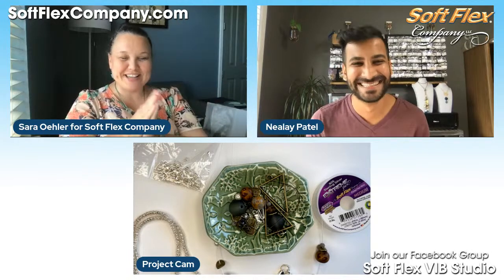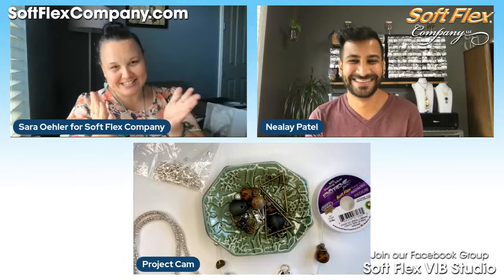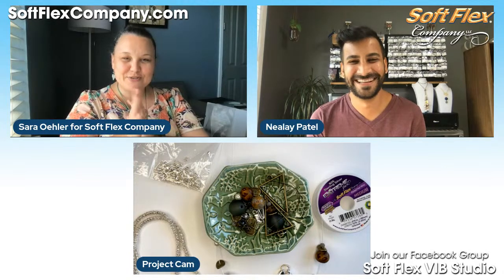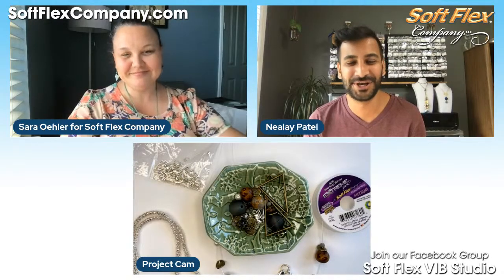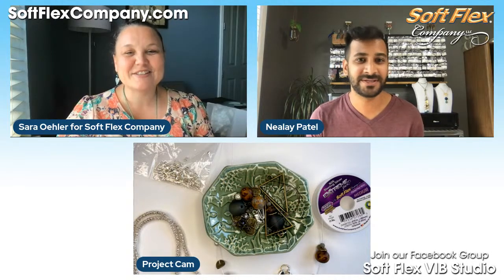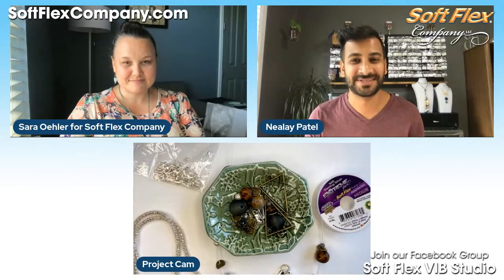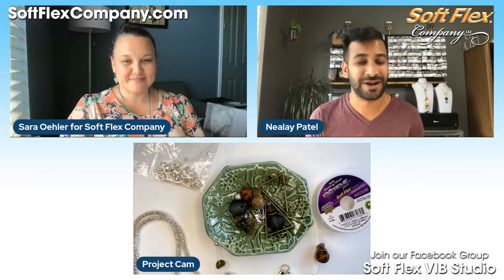Hello, I've got a special guest here today — my best beading buddy, other than Kristin of course — Mr. Nilay Patel of Silver Silk and More. Hi everyone, delighted to be here. I'm stoked to hang with you for a while. I'm excited about the after party and hanging with everyone.